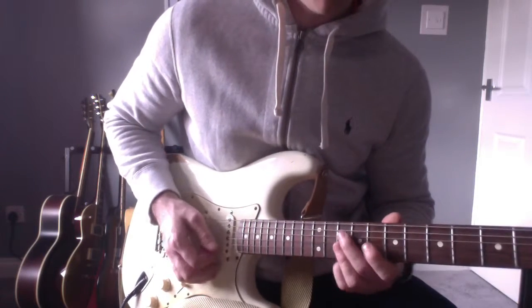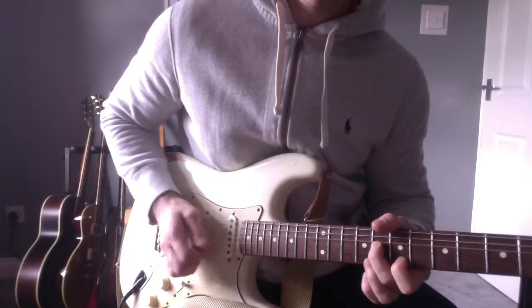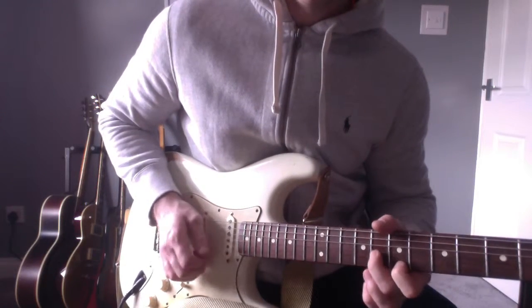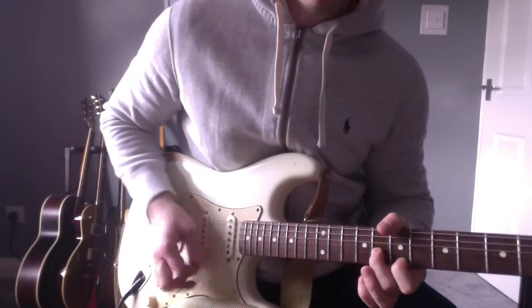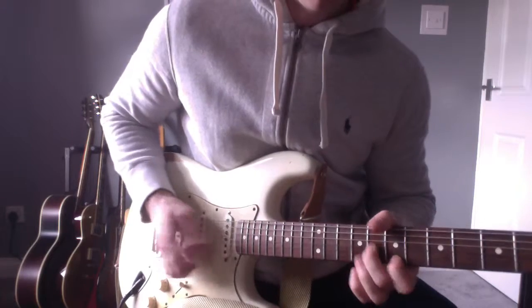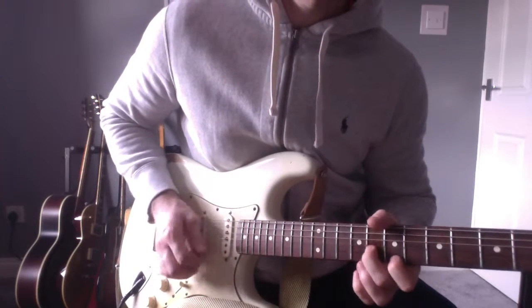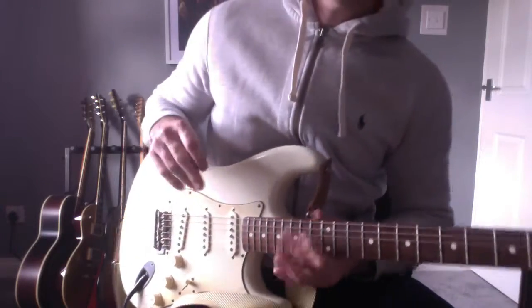So that slowly is... [slow demo] Up to speed. [up-to-speed demo] And that's the lick.